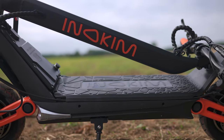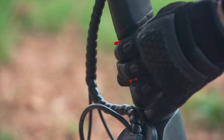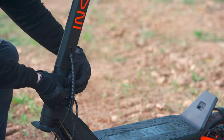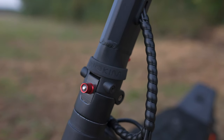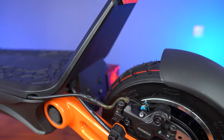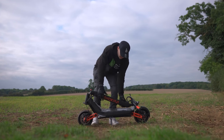As far as folding mechanisms go, the one on the OXO is faultless — strong, durable, and wobble-free. It uses a red lever to control a claw-like mechanism that secures the stem in place, and a rubber collar that wraps around the stem to lock the lever into place. You can also use the red dial on the opposite side of the stem to tighten or loosen the mechanism. A useful feature is the cutout on the kick plate, which acts as a latch where the ridge on the back of the handlebars slots into — once hooked, you can lift the OXO up by its stem. Unlike other performance scooters that rely on collar clamps notorious for causing stem wobble, this isn't an issue with the OXO.